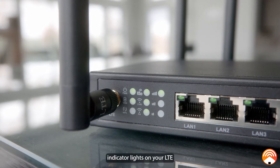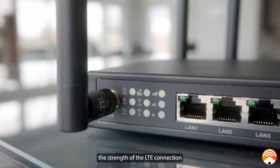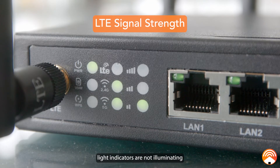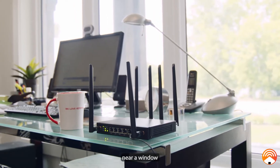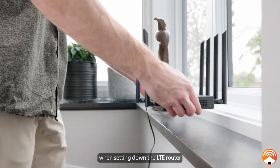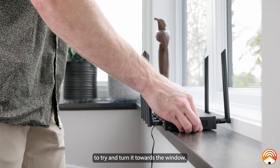The signal strength indicator lights on your LTE router indicate the strength of the LTE connection your device is receiving at its location. If any of the LTE signal strength light indicators are not illuminating, or just the lowest indicator — the one with two tick marks — is illuminating, it is suggested to place the LTE router near a window in an area of your home or office where you get the best cellular signal. It is also recommended to try and turn it towards the window when setting it in its final resting place.